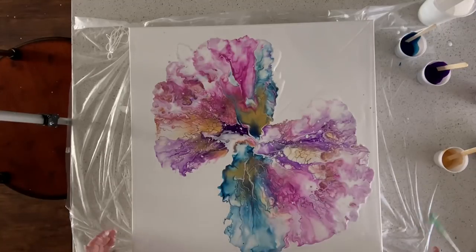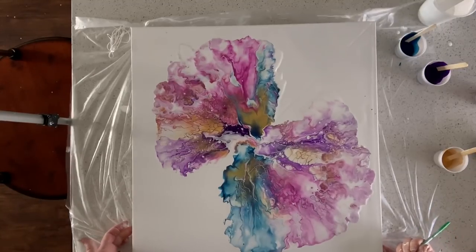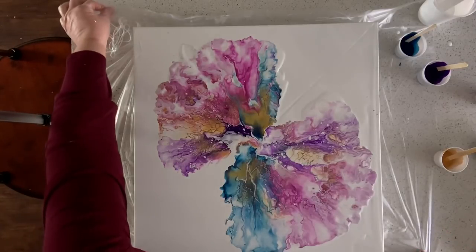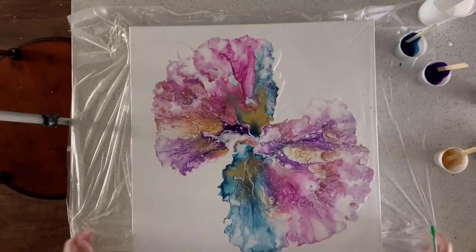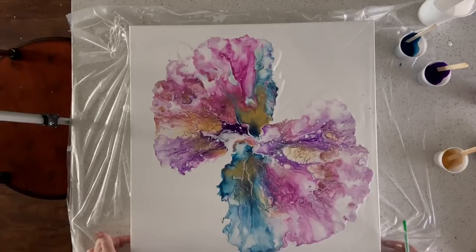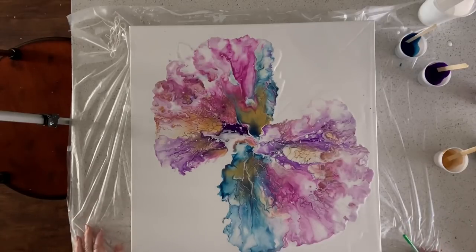All right, I think we're going to call this the double dutch pour — so that is it for that! I will take a final picture and post it at the end of the video. If you have any questions please let me know, and thanks so much for watching today. Bye bye!